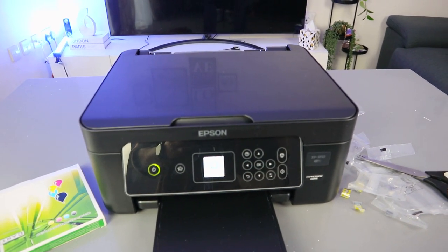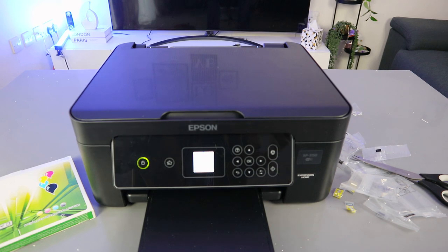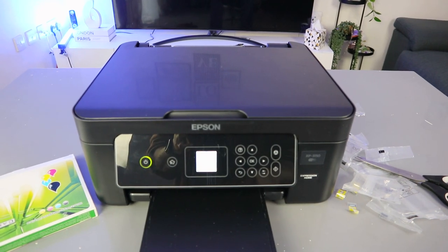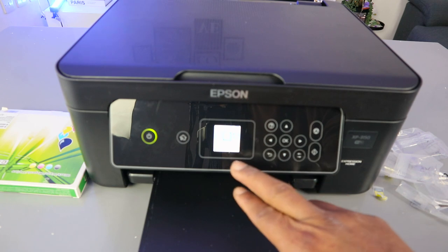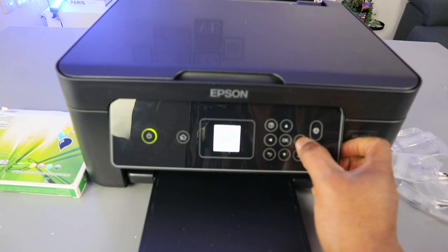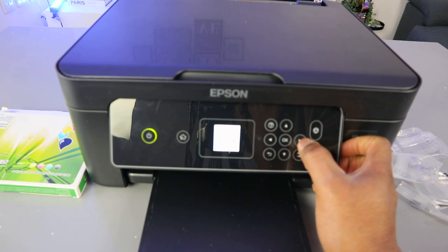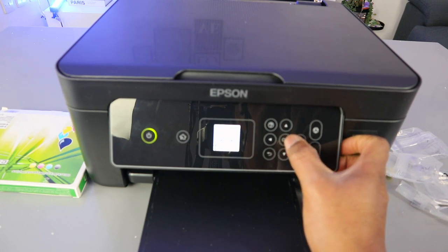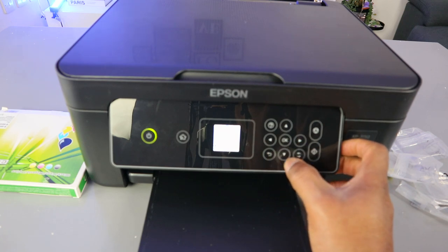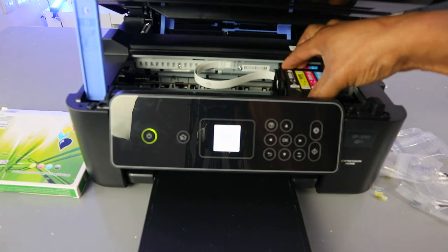So this is how to use non-genuine ink: install the ink, switch off the printer, switch it back on, then it will ask you about non-genuine ink. Scroll up, select yes, and click OK — the printer will recognize the ink. To replace ink cartridges, go to the menu, select copy, use the side button to go to settings, select OK, scroll down to maintenance, select OK, then go to ink cartridge replacement and select OK. Select start.